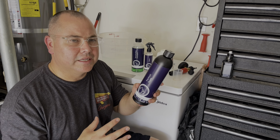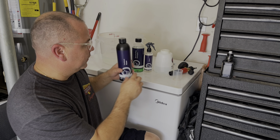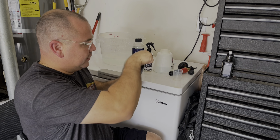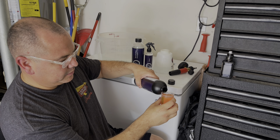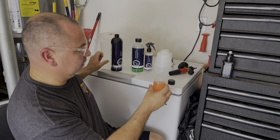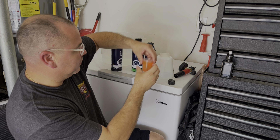Welcome back — it's car wash Saturday. I need to clean the wife's vehicle; it's been raining and it's very dirty. I'm going to use three different Nanolex products today. We're going to use the pre-wash foam, which is a mildly alkaline solution.